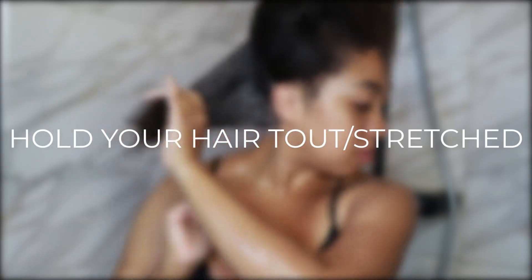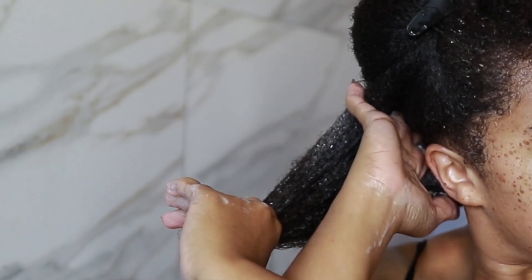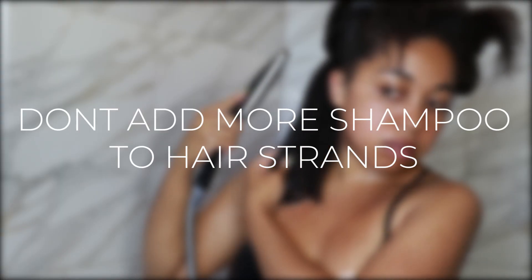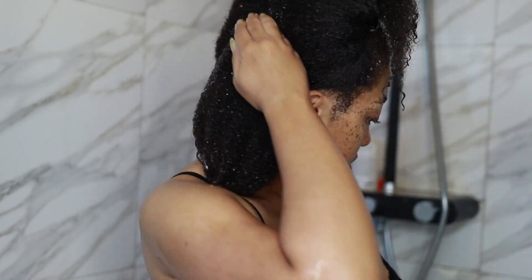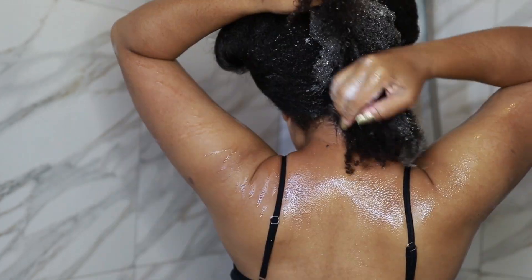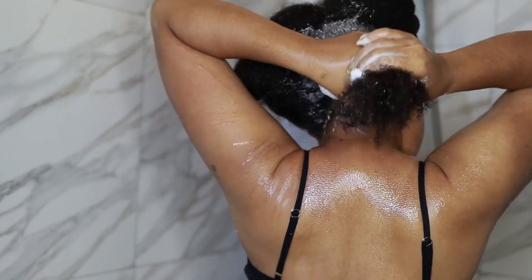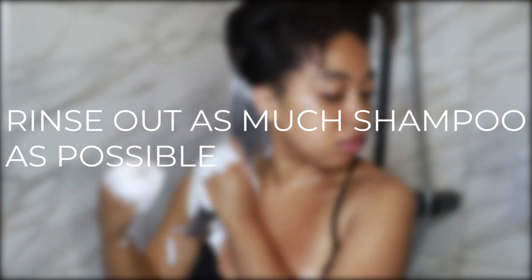Make sure your hair is always held taut — this prevents tangling and ensures you shampoo the most important parts, which are the roots. Work products into your hair in a downward motion. Don't add more shampoo to the rest of your hair shaft; as you can see on the second wash, the shampoo from the base is enough to lather up all the hair. Before your second or third wash, rinse out as much shampoo as possible so your hair is accurately clean.